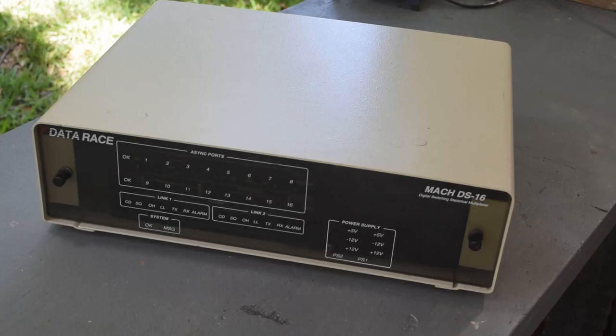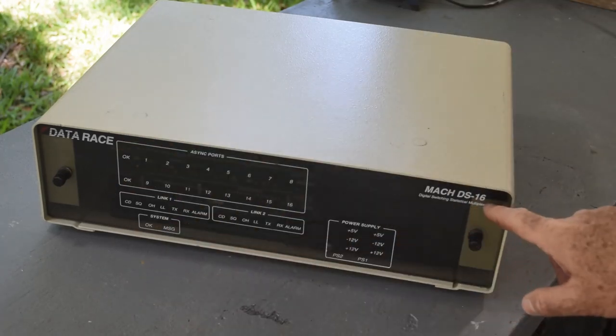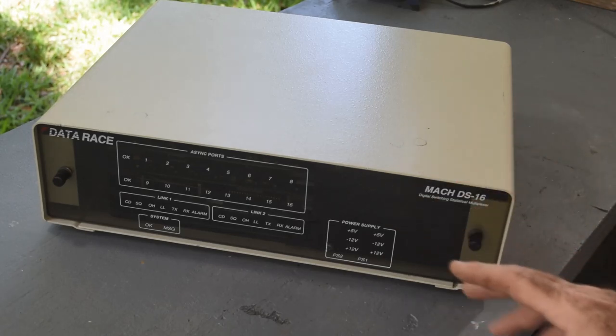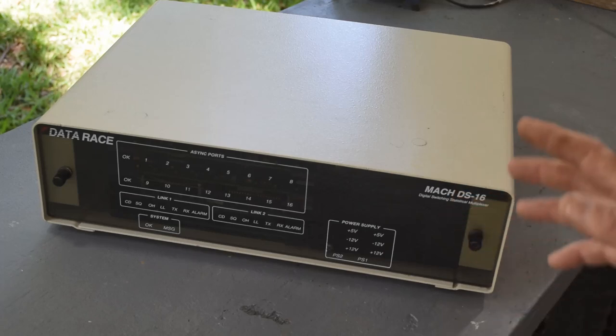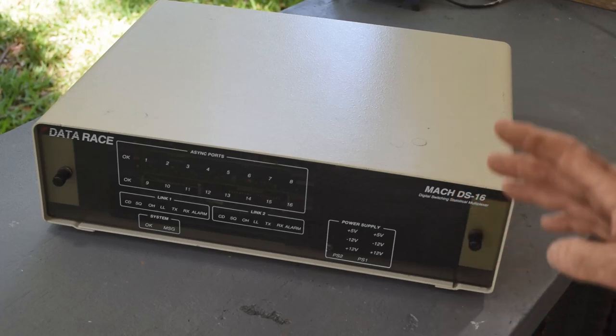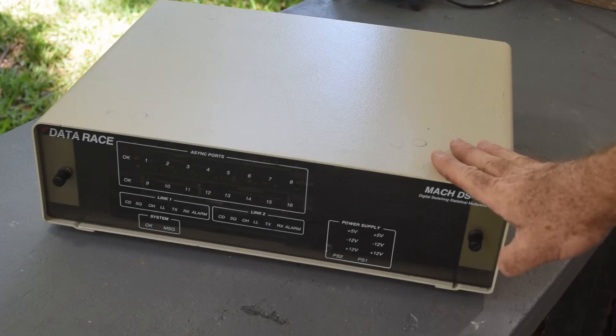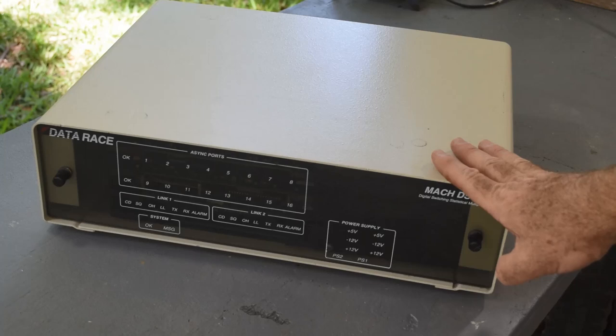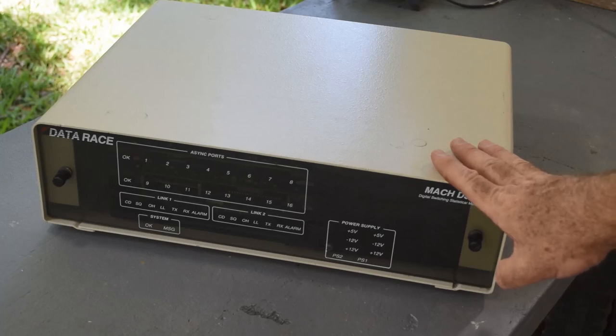So what exactly is this thing and why am I so excited about it? It is a DataRace Mock DS16 digital switching statistical multiplexer — quite a mouthful. What does that mean? Well, to be perfectly honest I'm not 100% sure, but I believe this thing is from back in the day, the 80s, when a lot of people were working with dumb terminals.